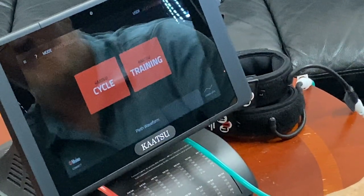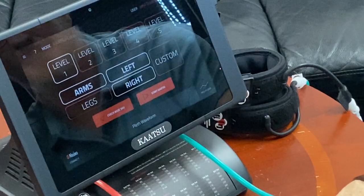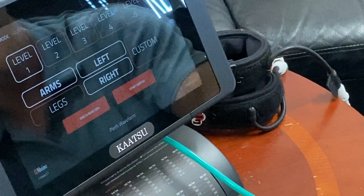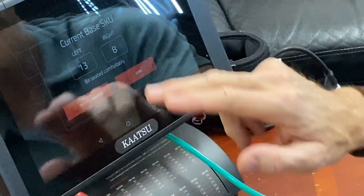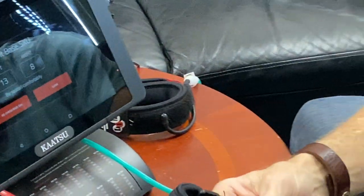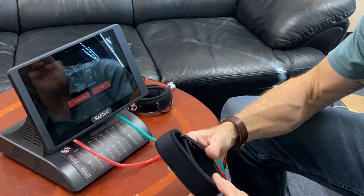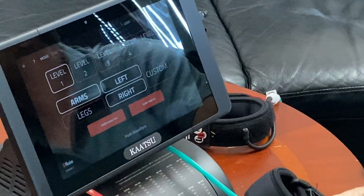The best way to make sure everything is up and running is to hit 'Katsu Cycle.' In this tab, check 'Base SKU.' When you tap that, you'll hear the pumps give a little blast of air, and that tells you how much pressure is in the bands right now at this stage. Those are very light base pressures because the bands are not connected tight. So now your machine is on — you are ready to start Katsu training.